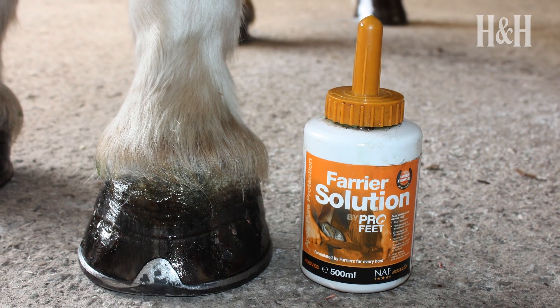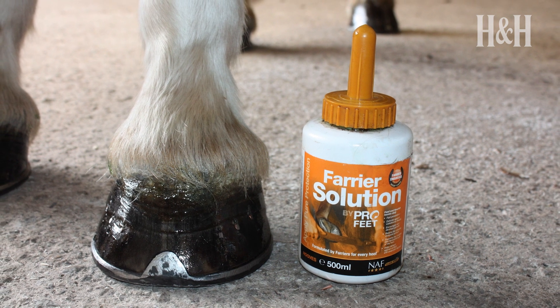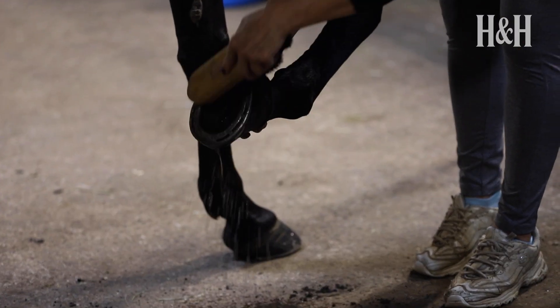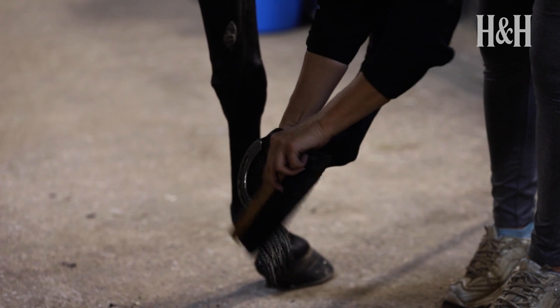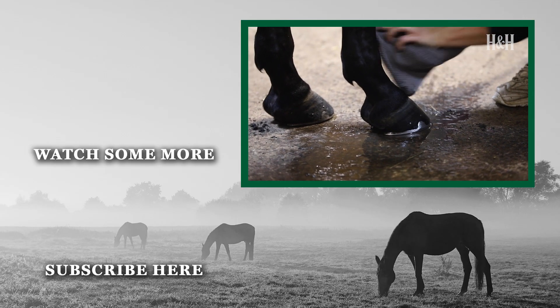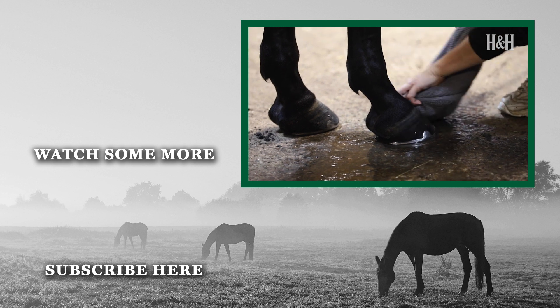Along with a clean environment and a healthy diet, the regular attention of a farrier contributes greatly to hoof health. Get in touch with a fully qualified farrier who will be able to offer advice on how regularly your horse or pony requires his attention. Your farrier will appreciate it if your horse is presented with clean dry legs and hooves when he attends, and he will be able to tell whether you are frequently cleaning and caring for your horse's hooves or not.